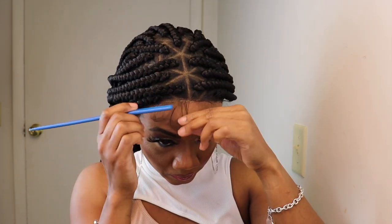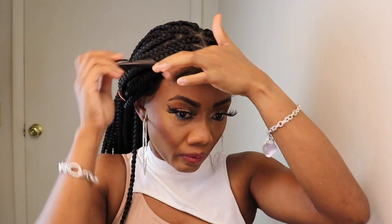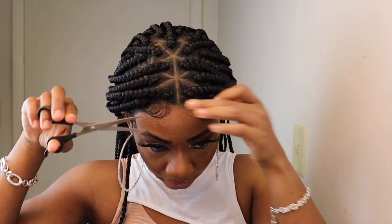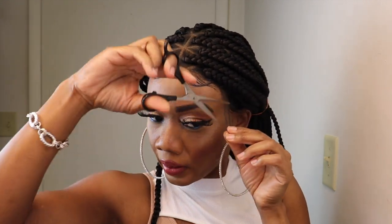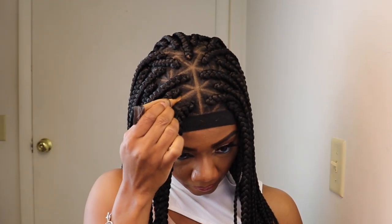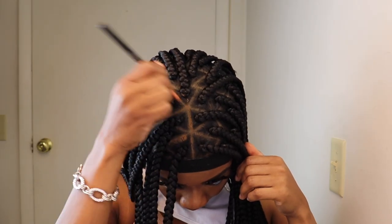Now it's time to add some baby hair to this braided wig. I'm going in with a concealer and putting it in the parting space, and then going over with the Maybelline Fit Me powder to give this wig a more natural look.